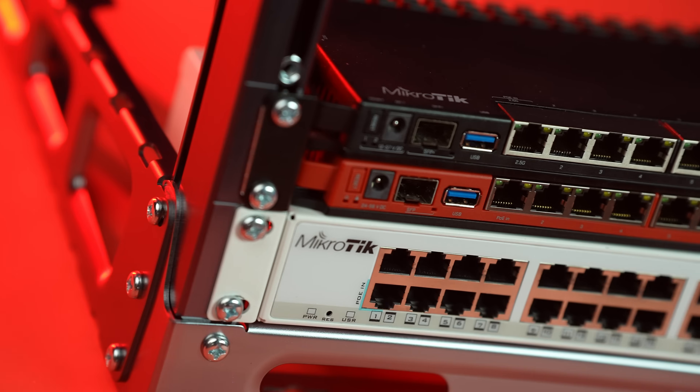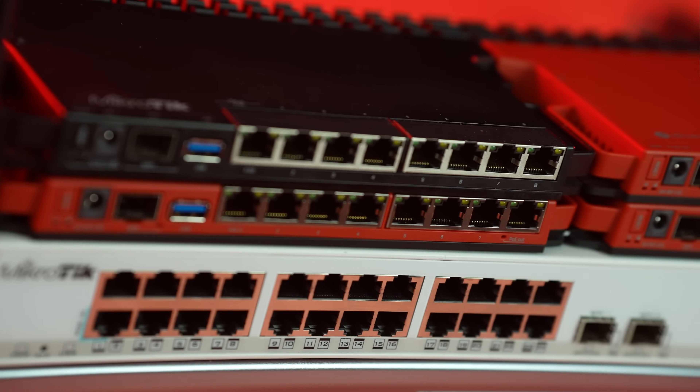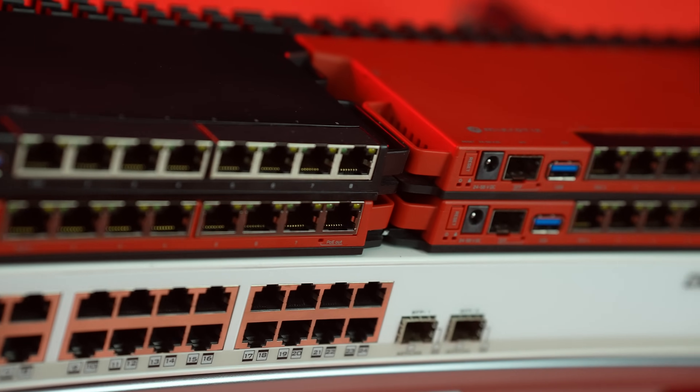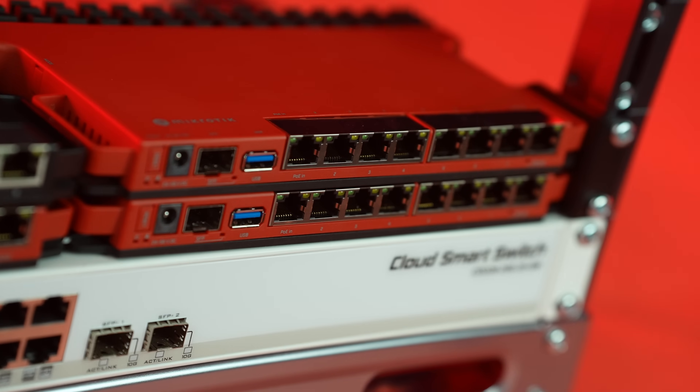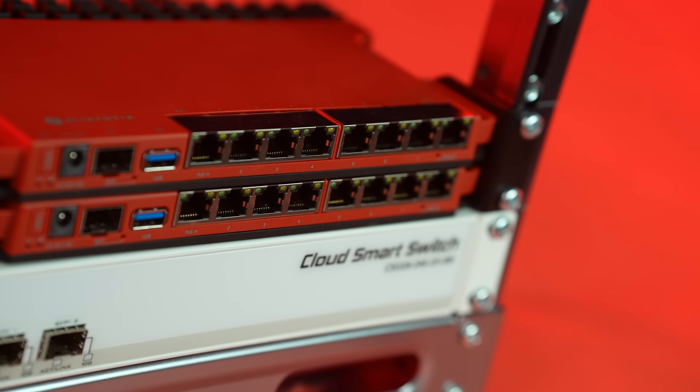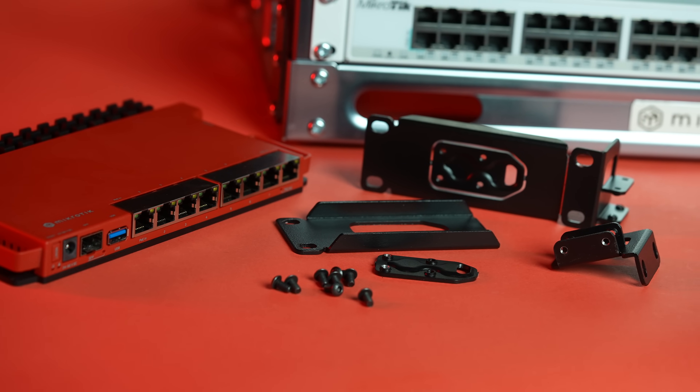Here's our latest life hack for you: you can take an RB5009 with PoE out ports and mount it together with seven L009 routers in just two 1U rack-mount spaces. You'll become a legend among sysadmins, setting up a new example of efficient space management and simple reliable powering. Should your demands grow, this setup is super easy to scale — buy more L009 rack-mountable routers or the wireless version alongside some extra rack-mount kits. This handy low-cost accessory allows installing up to four L009 or RB5009 routers in a single 1U rack-mount space.